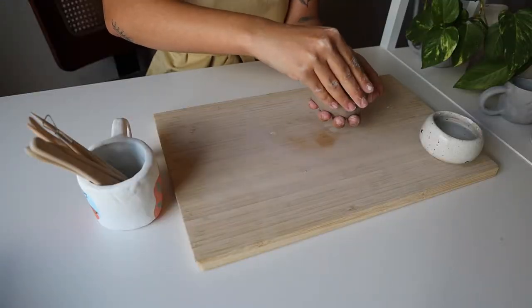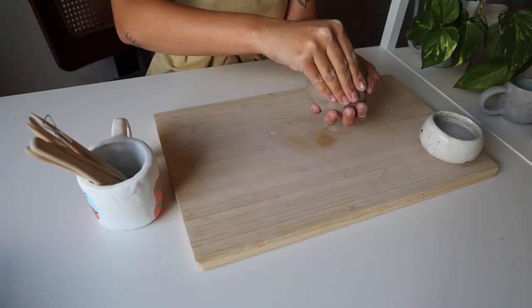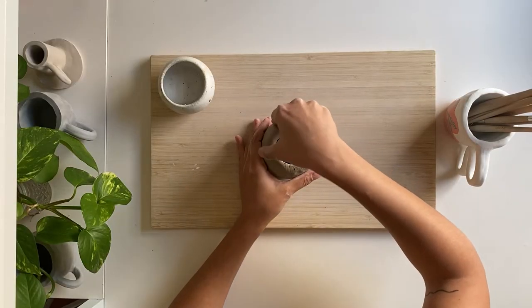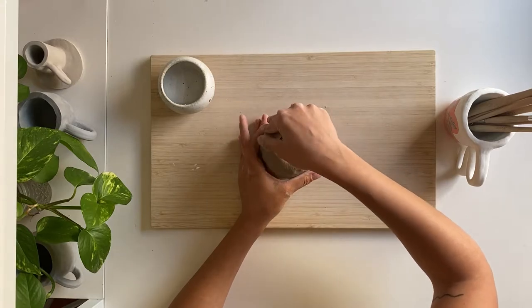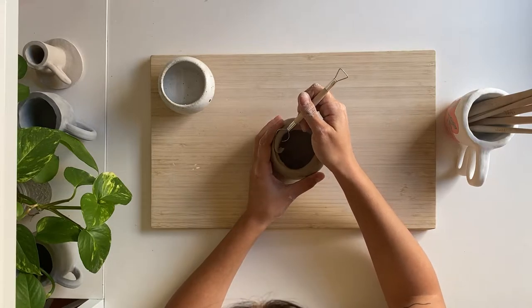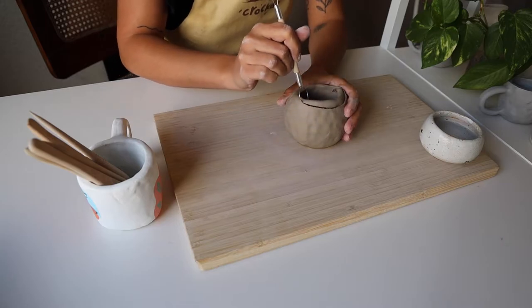To make your pinch pot a bit rounder, focus more on pinching the clay in the middle of the pot and leave the top portion a bit thicker. Perfect your pinch pot by smoothing out cracks with your fingers or a tool. If you want to level the rim of your pinch pot, feel free to grab your trimming tool and trim some clay off the rim of your pot.